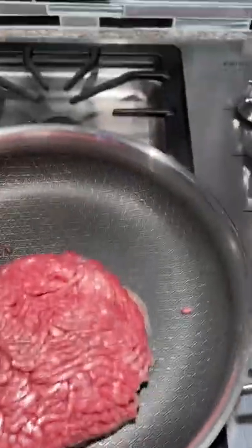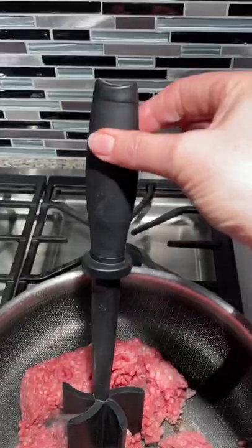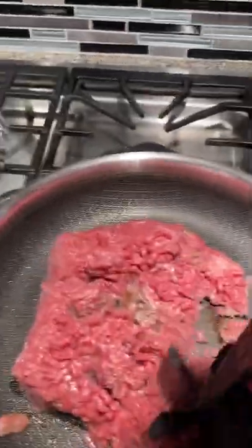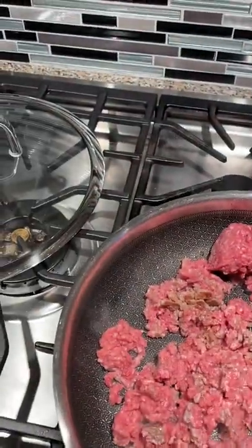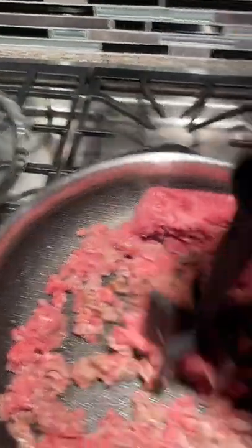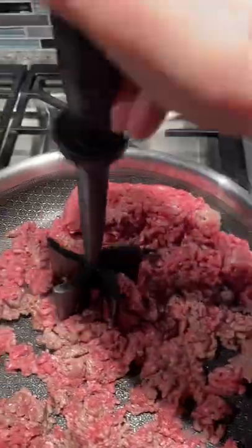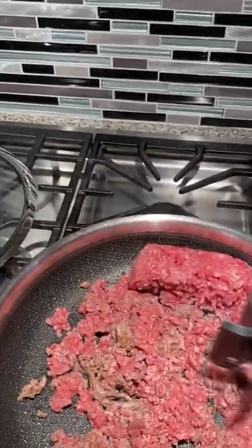So the ground beef is just getting ready. This is the mix and chop — one of Pampered Chef's best-selling items. It is amazing; I'm like, how did I break up ground beef all those years without this? That's how easy it is to break it all up. You can stir with it after too. This is something that I think everybody needs in their kitchen — the mix and chop is our number one best-selling item, and they even have a gold mix and chop in the Pampered Chef showroom, so you can tell how many they sell.